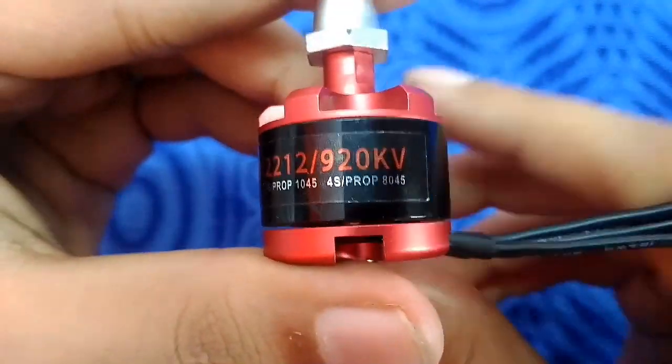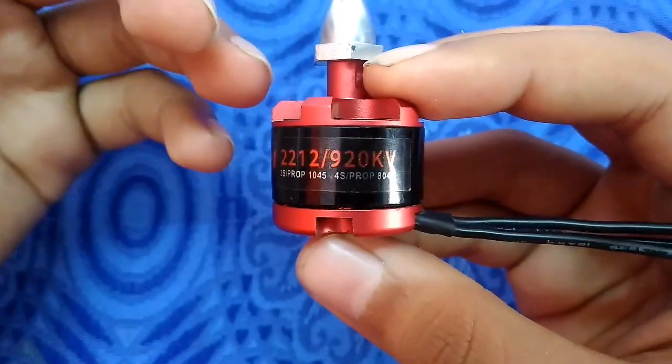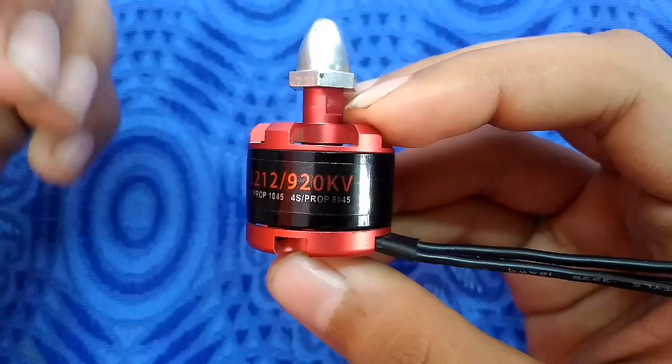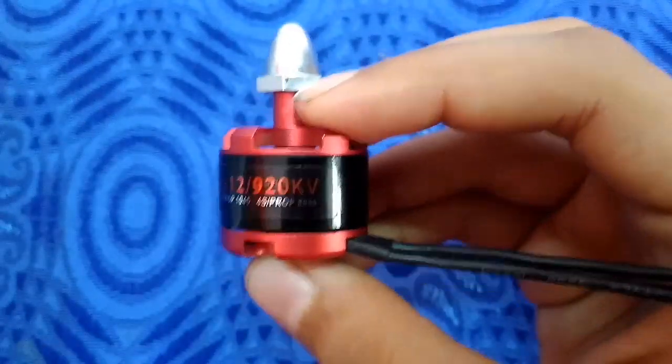Moving on to the KV number — what does KV mean? KV means the rotation of the motor per volt without any load. Make sure it is without any load — 920 rotations will be without any load per volt.